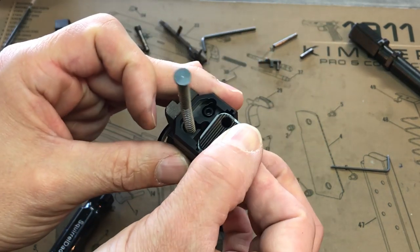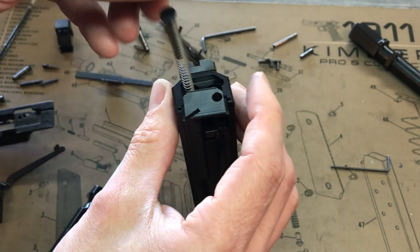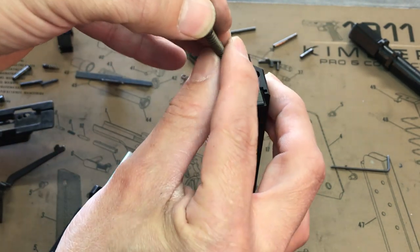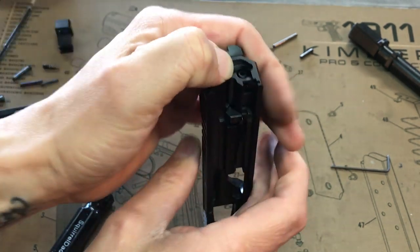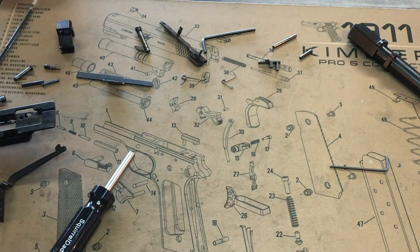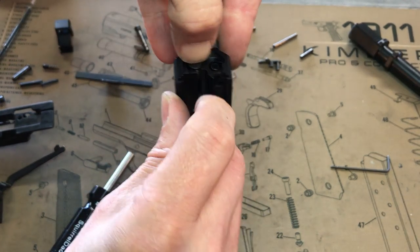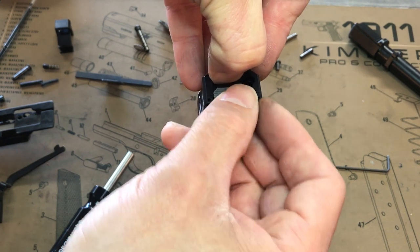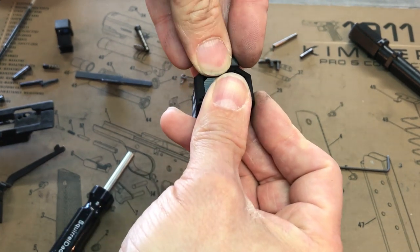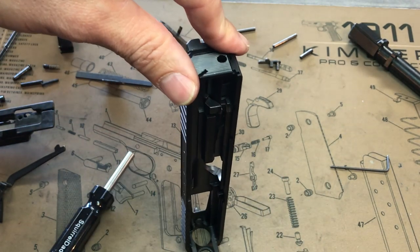I'm going to put this in a little ways and then push it down. I'll hold that and pick up the back plate. You can use a punch or your thumbnail in this instance — press it down, back plate over, one final step.